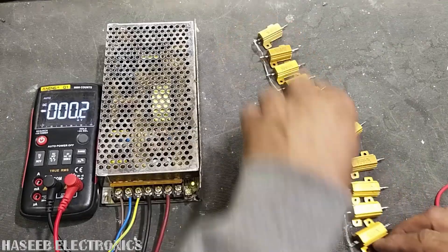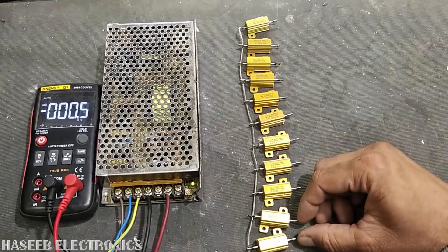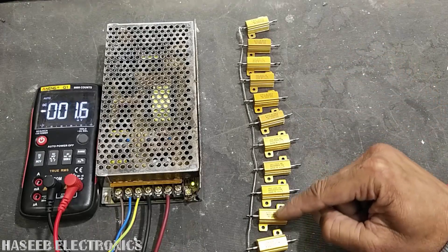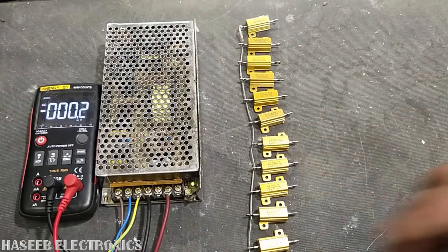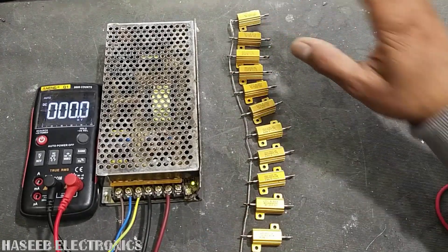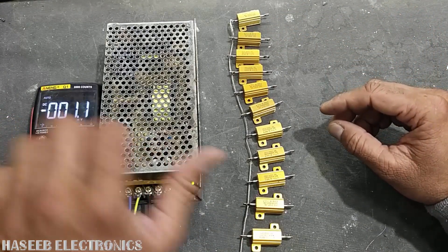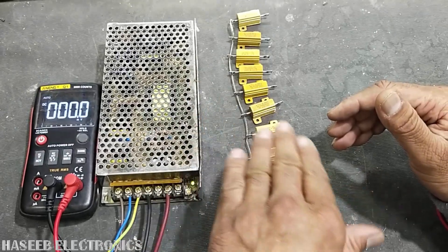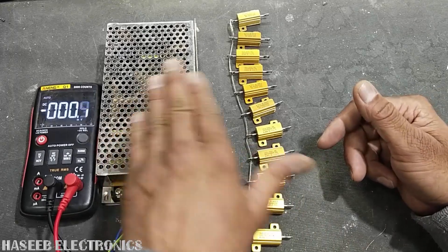We want to measure the output current of this power supply. For that purpose I am using 6.8 ohm 20-watt wire-wound resistors. I am using 12 resistors and we will connect them one by one in parallel. We will watch the voltage value on this multimeter — when the SMPS output starts to decrease or fluctuate and the power supply moves to reboot mode, that will be the maximum power handling.